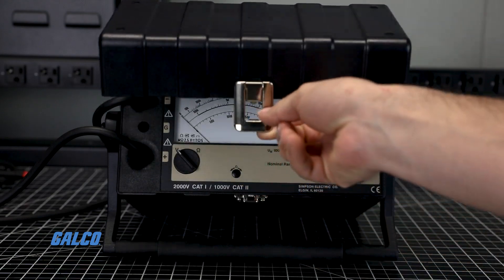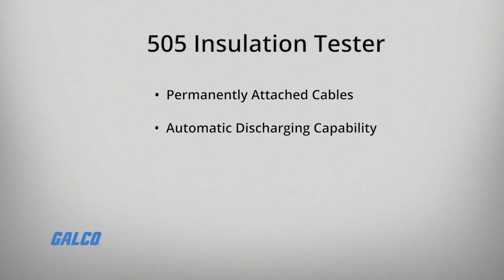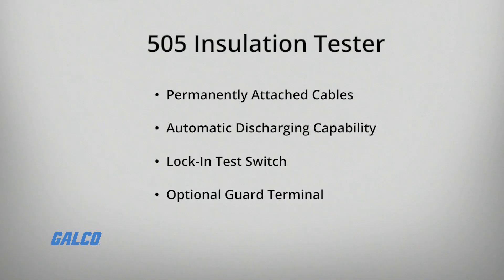Designed with the operator's safety in mind, this insulation tester has permanently attached cables which eliminates the risk of accidental cable removal, automatic discharging capability of capacitive units being tested, a lock-in test switch which allows for hands-free operation, and an optional guard terminal to minimize errors from surface leakage.